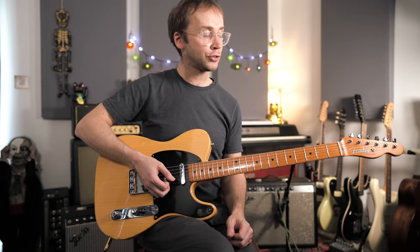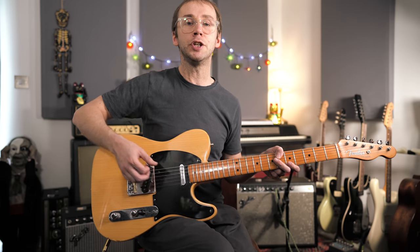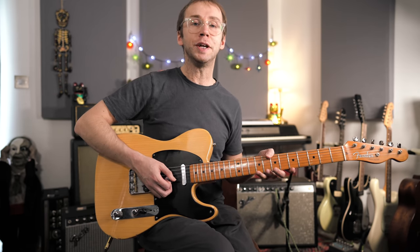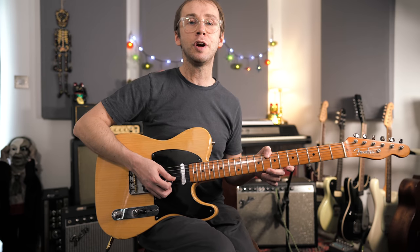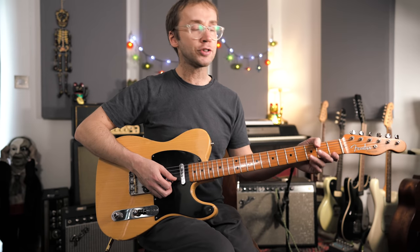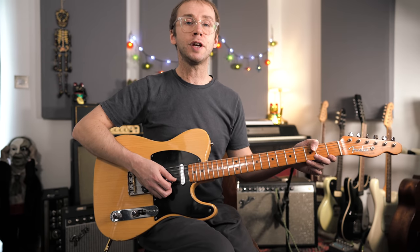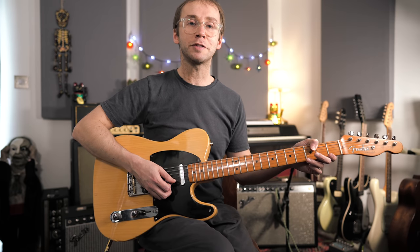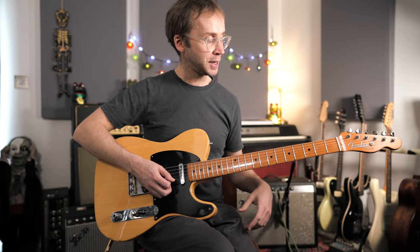Next I suggest you try the same thing with the Mixolydian mode. The major scale is great, but it can sound a little bit sweet, and in particular that major seventh doesn't really give you that country sound. What we can do is just adjust our C major scale — wherever there's a B, we make it a B flat — and we have the C Mixolydian mode.